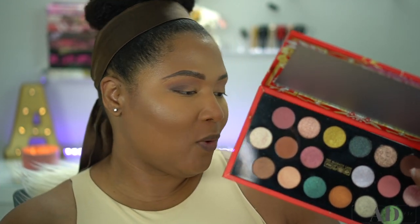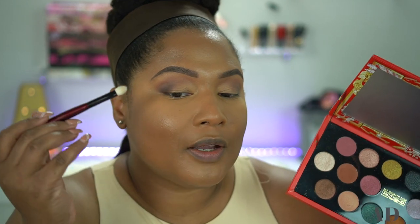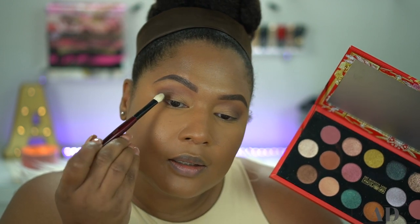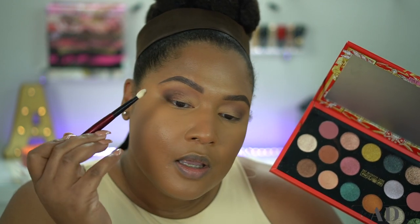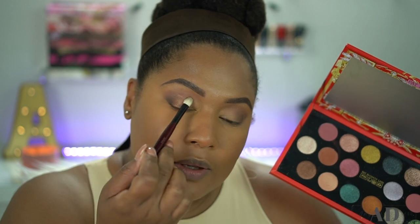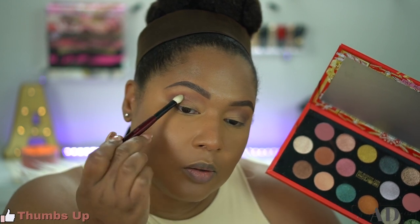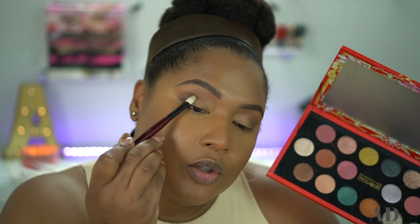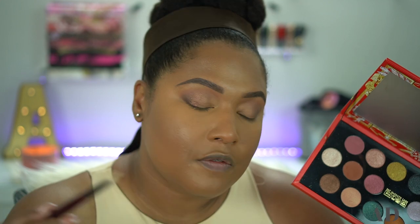I'm just going to wing it here, so please be patient with me. I'm going to take the shade Bronze Eclipse — it is very, very, very pigmented. I want to follow what I did on the eye with that deepest brown shade, following my crease but not applying it all the way on the lid. More so applying it in the crease, overlaying it on the outer portion of the lid using a pressing motion because I don't want it to move around too much. I love this shade — it's beautiful.